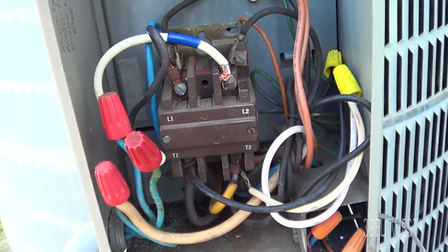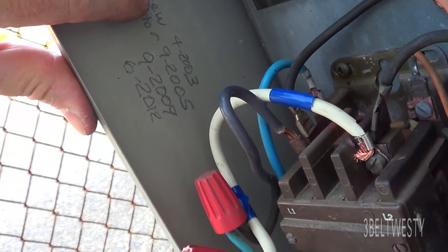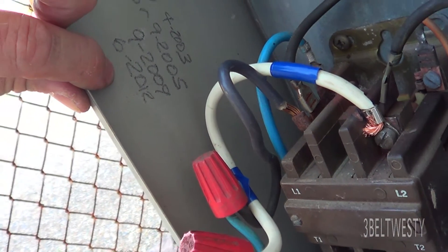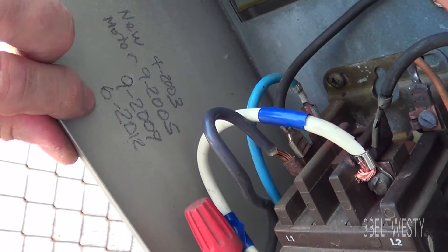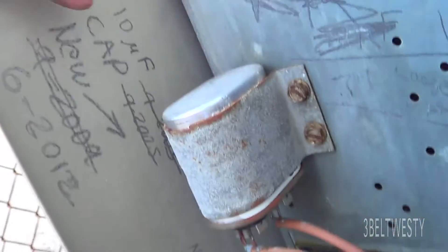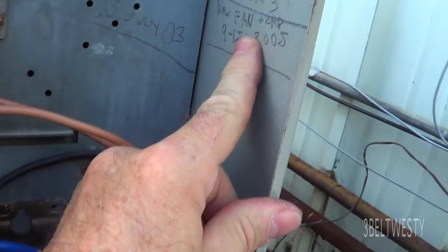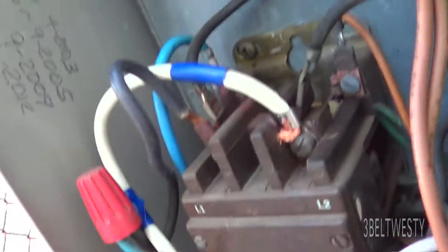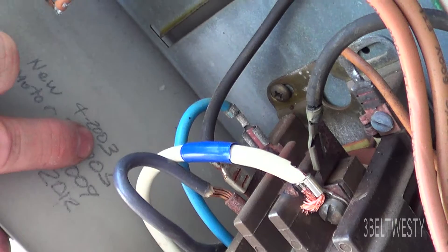If you ever want to mark notes on what's going on inside, you can mark inside here — it says new motor 2003, 5, 9, and 12. Marked in there with pencil, and that'll stay in there much better than a Sharpie, which tends to sometimes disappear with ultraviolet. Pencil seems to be very robust. I've got a note on the cap I put inside — got some notes: new fan, that's actually the fan propeller.